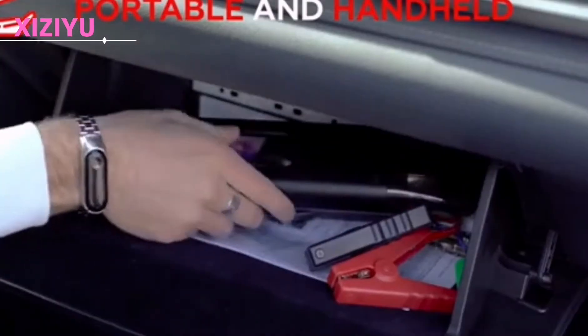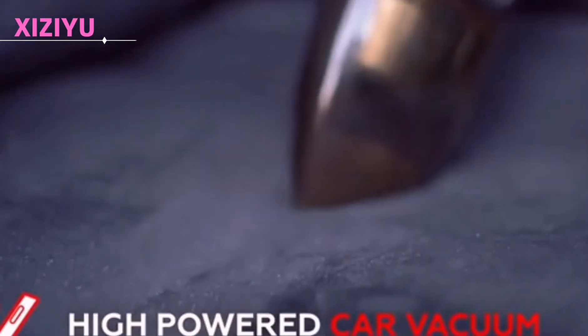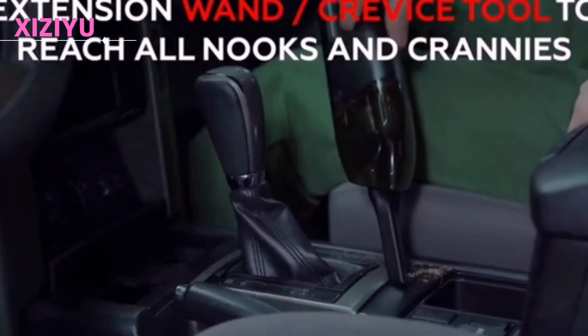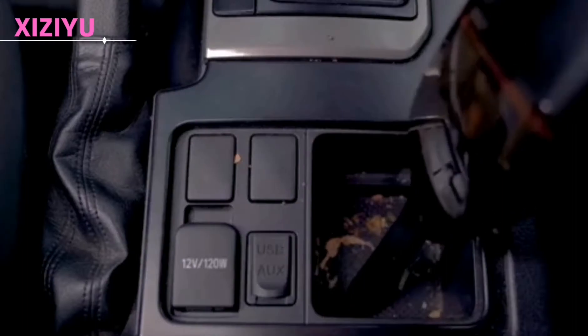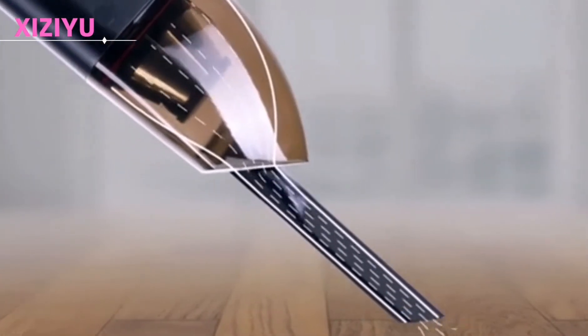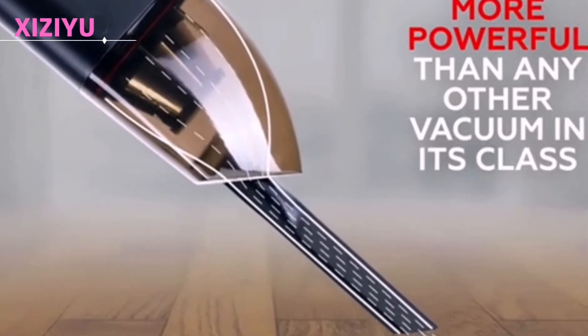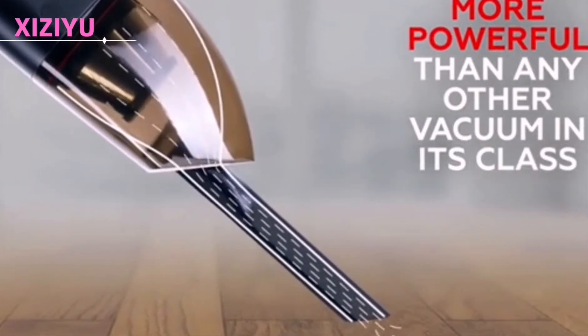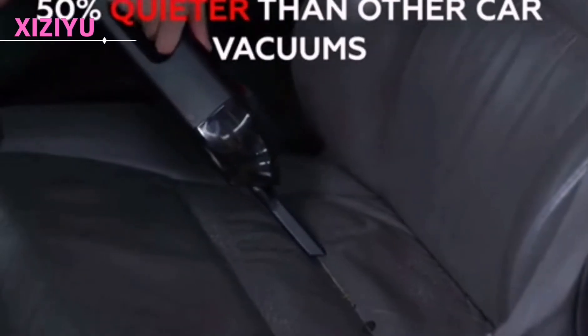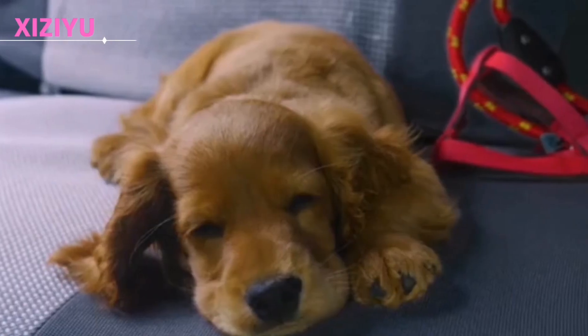The V800 is compact and light, and can be put everywhere. It is also a high-power car vacuum cleaner, equipped with a long flat suction nozzle that easily extends into gap dead angles, effectively cleaning all kinds of debris and hair. With a suction of 5000 pascals, it is stronger than other in-car vacuums of the same type, and the noise is lower, so you can vacuum quietly without waking the baby or a resting dog.